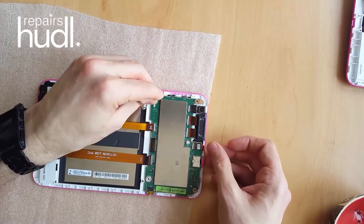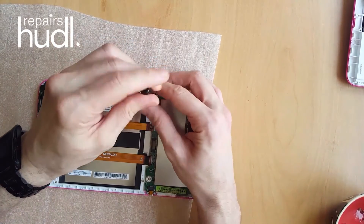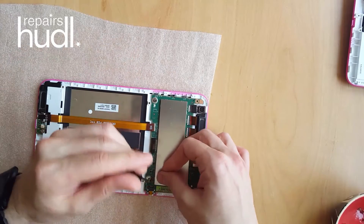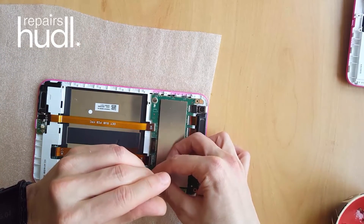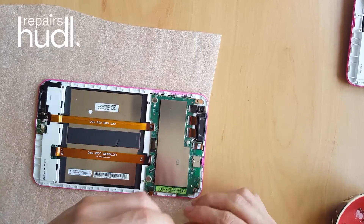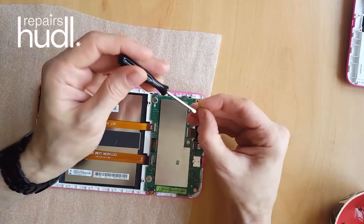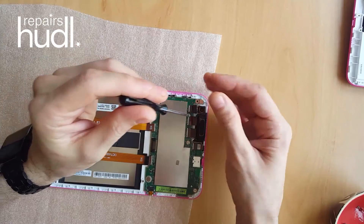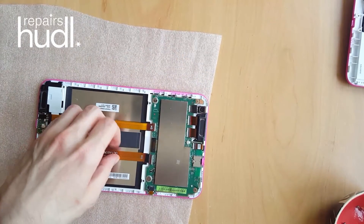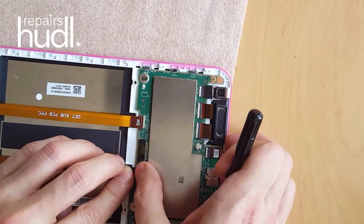Put the four Phillips screws back. Try to avoid dropping screws onto the motherboard. Reconnect any remaining ribbon cables and push the clips down to secure them.